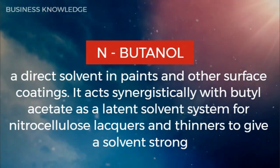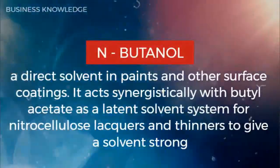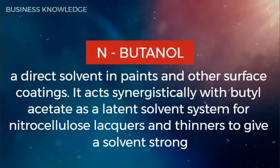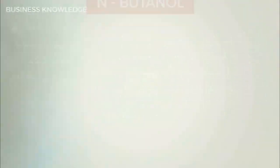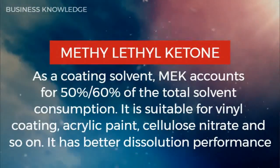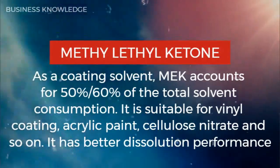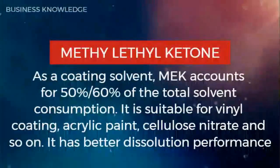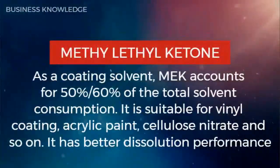N-Butanol is a direct solvent in paints and other surface coatings. It acts synergistically with butyl acetate as a latent solvent system for nitrocellulose lacquers and thinners to give strong solvent performance. Methyl ethyl ketone as a coating solvent accounts for 50 percent of the total solvent consumption. It is suitable for vinyl coating, acrylic paint, cellulose nitrate, and so on, and has better dissolution performance.